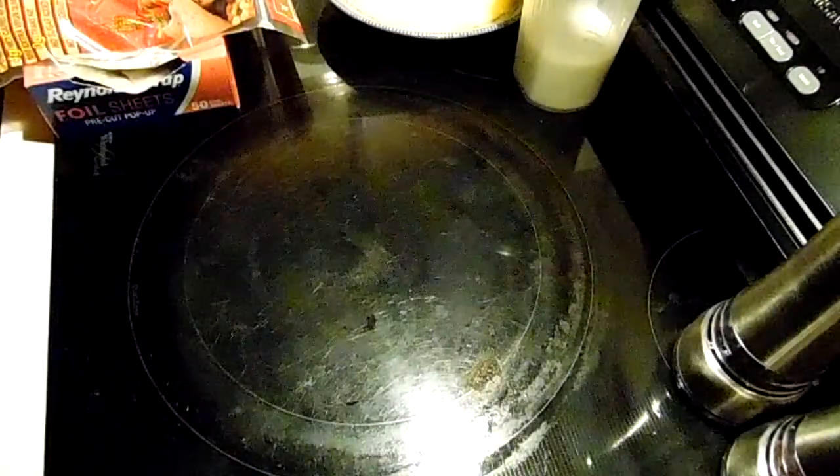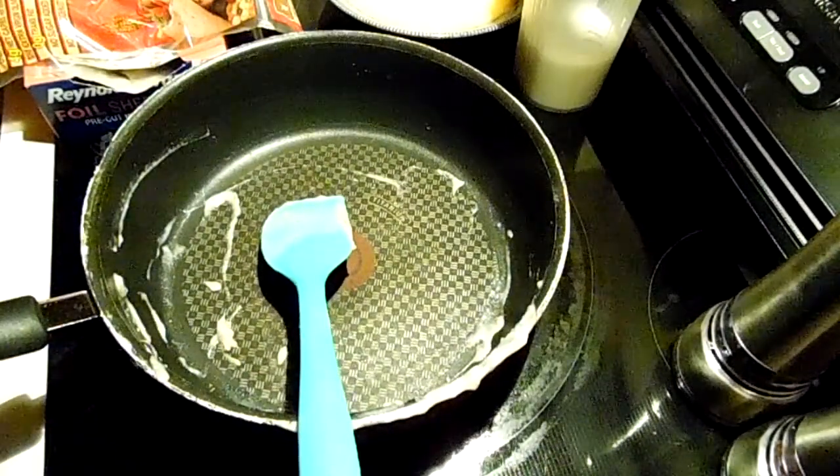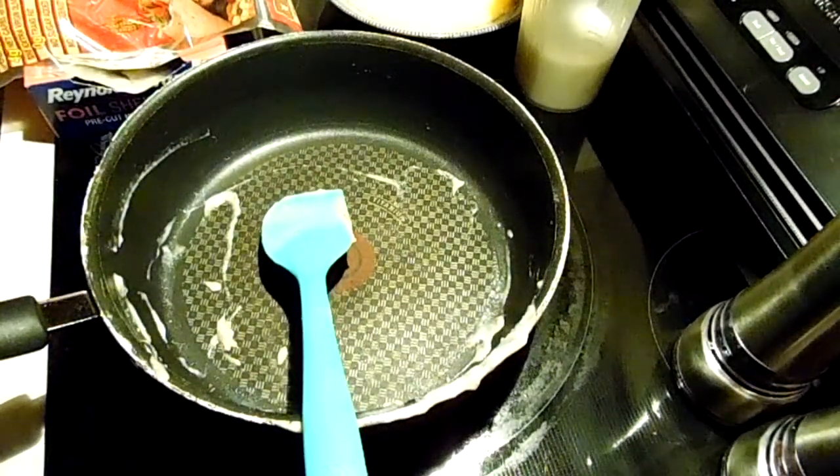I've got that in a bowl. I'm going to rinse my pan and I will come back after I've scrambled the eggs, because I'm sure you guys all know how to scramble eggs.